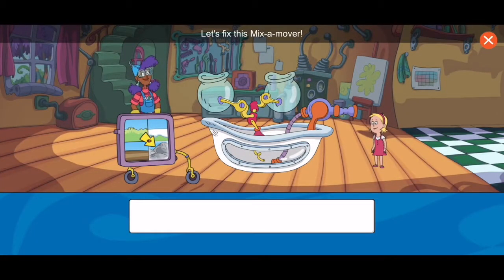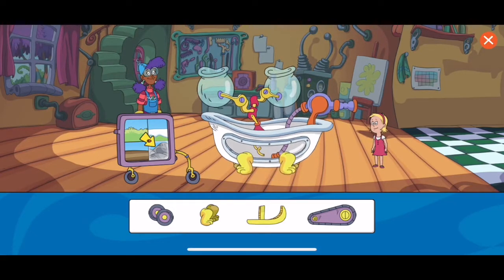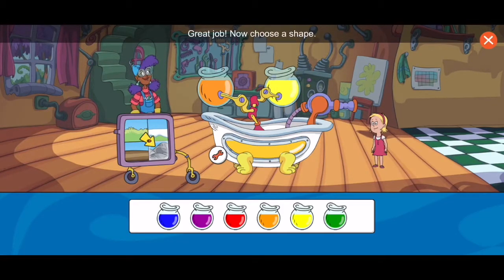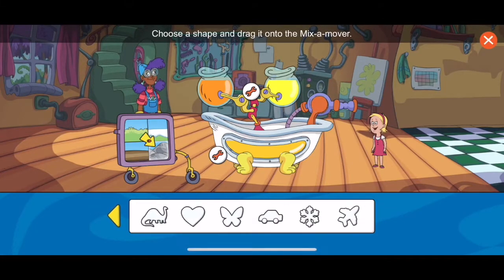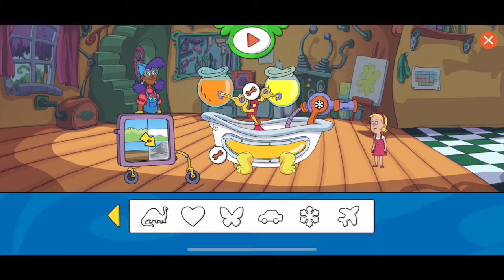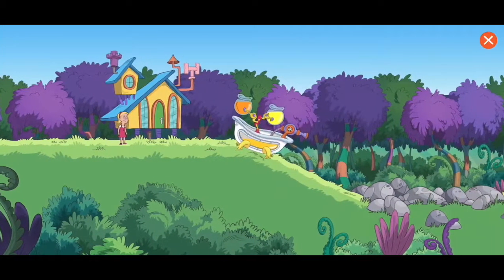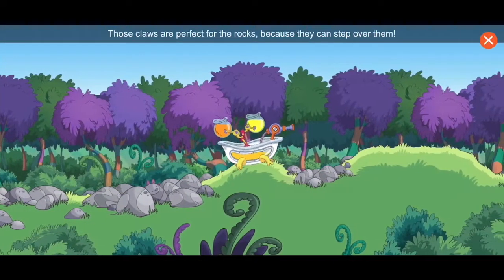Let's fix this mix-a-mover. What does the mix-a-mover need to help it move across? Choose a color and drag it to the first jar. Now choose a second color — I like that color! Great job. Now choose a shape and drag it onto the mix-a-mover. Cool. Choose the play button to test your contraption. Those claws are perfect for the rocks because they can step over them.